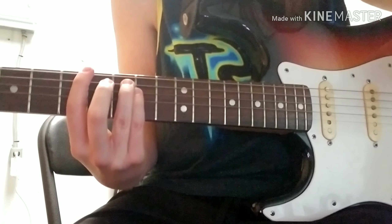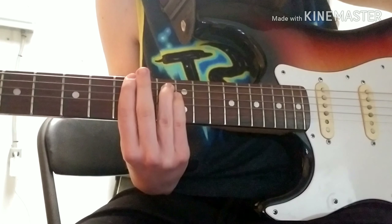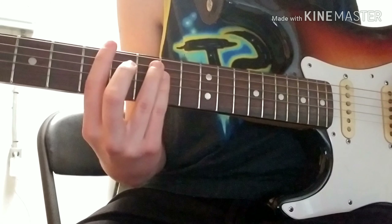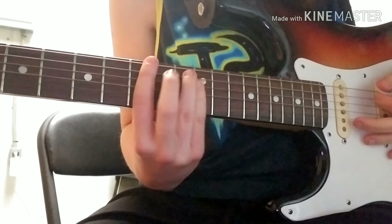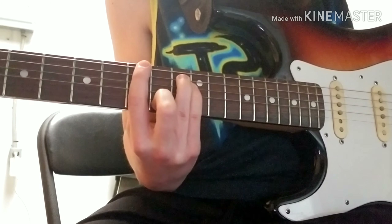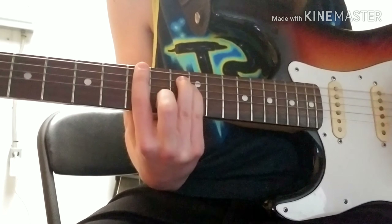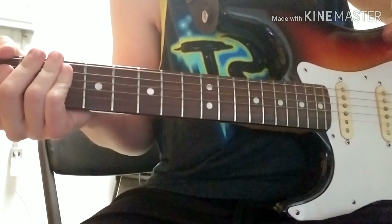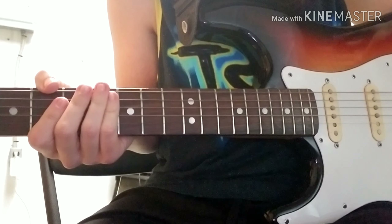So we're going to start off with 7 and 8 and then you're going to slide up to a 2-9-11 chord. Then you're going to slide up. That's basically through the verses, and that's pretty much half of the song right there.